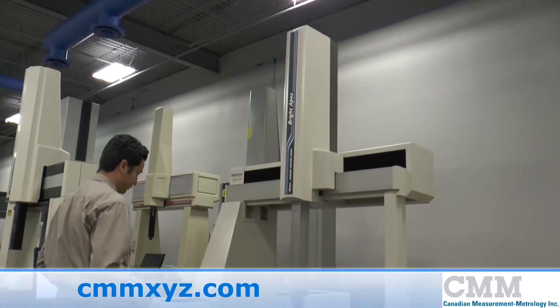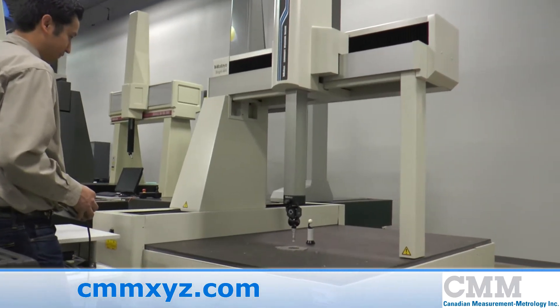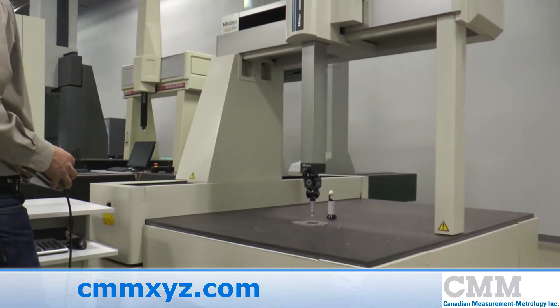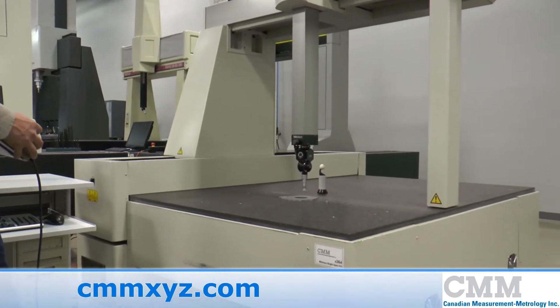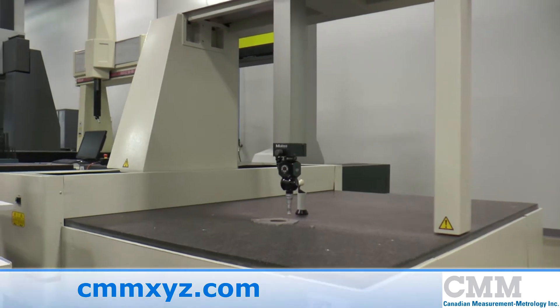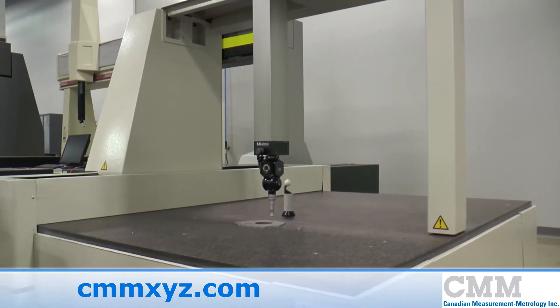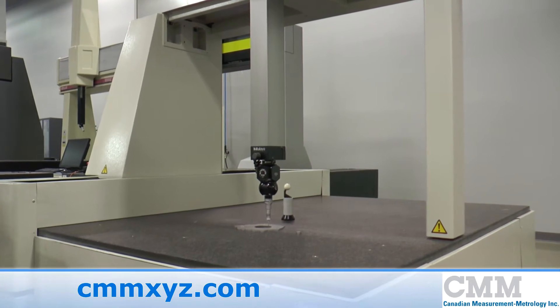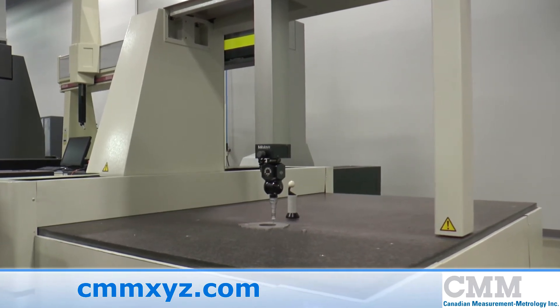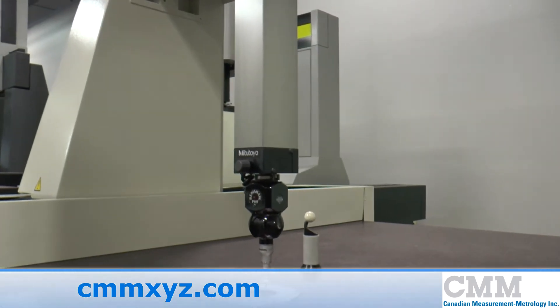The machine featured here is a Mitutoyo Bright 910 Apex. The machine was built in the late 90s and features measurement strokes of 900 x 1000 x 600 mm in X, Y and Z. The unit features a PH9 robotic probe head complete with a TP20 probe.